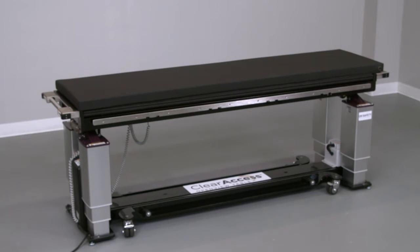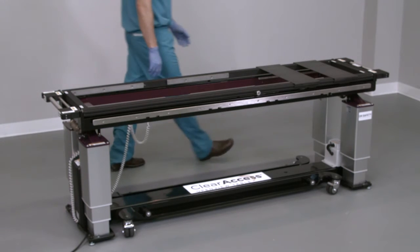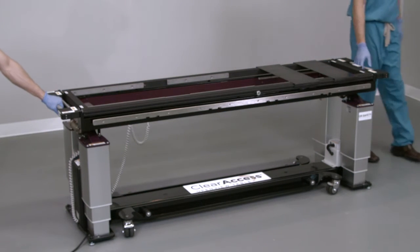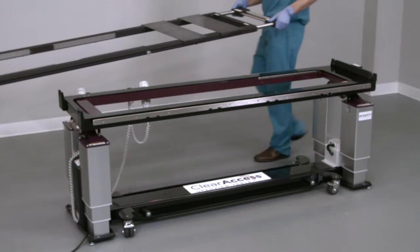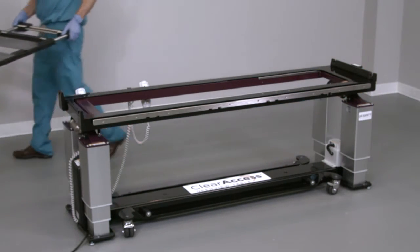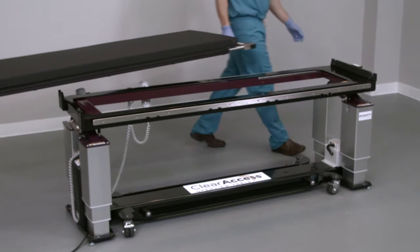If the supine platform is not already installed, the prone platform (open top) may be in place. If so, remove the prone platform with the help of another team member by grasping the silver handles at both ends of the table. Extend the handles by pulling outward, then lift and remove the prone platform from the Clear Access Table base. Next, install the supine platform (flat top) onto the table.